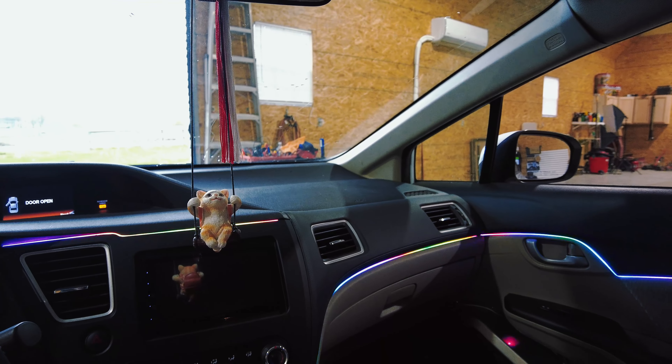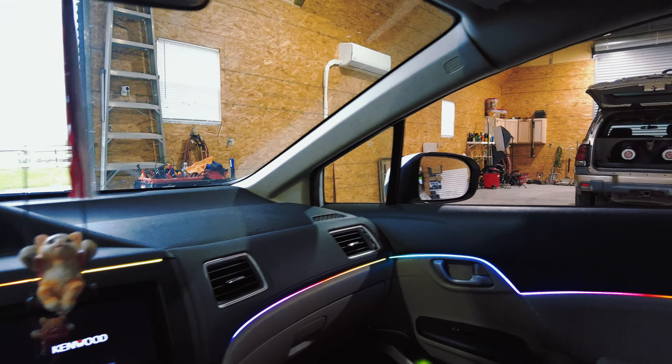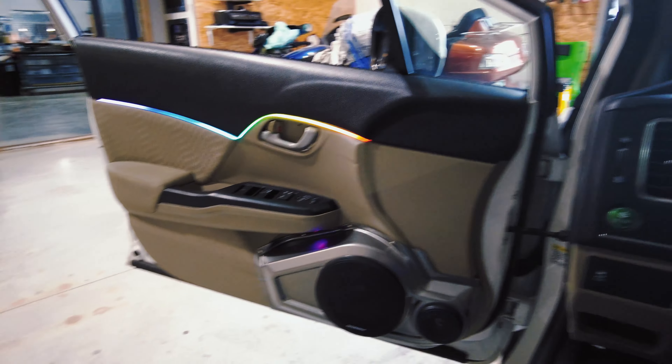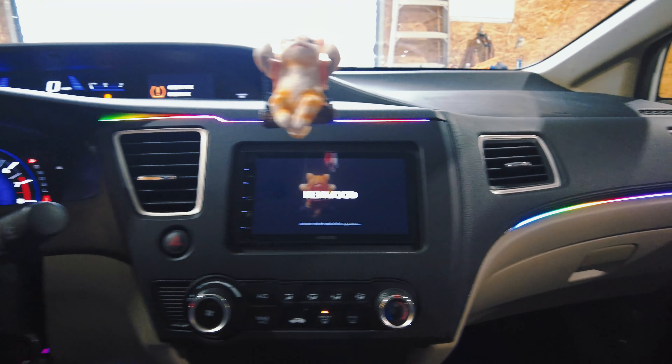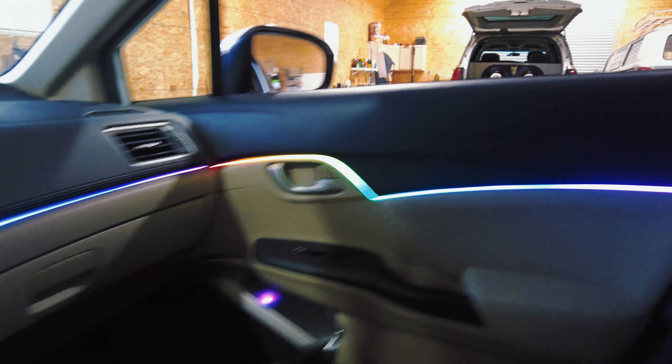He's got a Kenwood radio and the cool thing everybody loves that I did in this car is the lighting. The lighting goes throughout the dash, all the way through his doors, all the way out the back doors, completely throughout the whole car and across the top. It's surprisingly bright - it's like daylight in here.